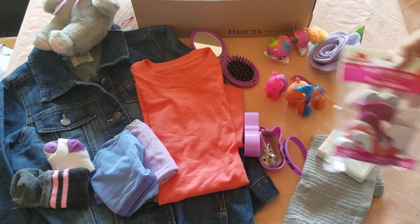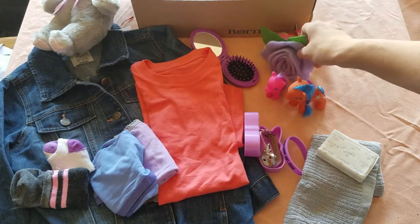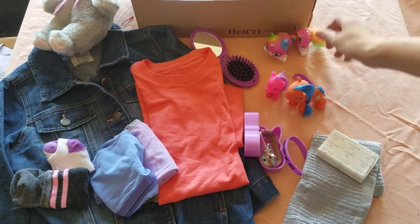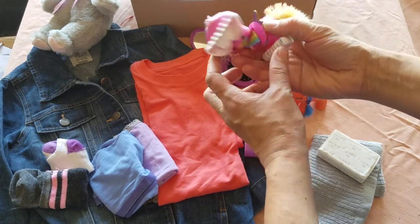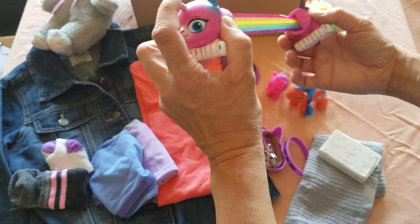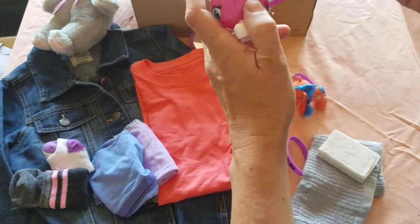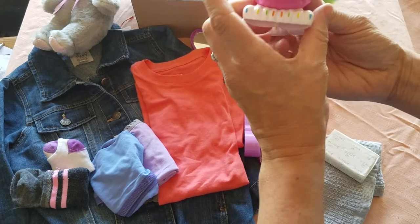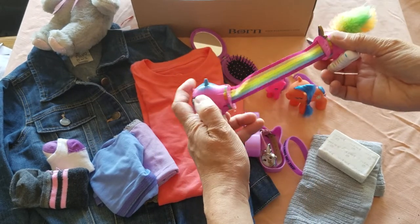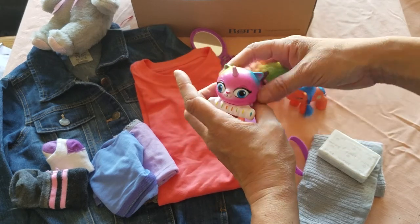Then I have some foam heart stickers and a flower hair clip — it felt pretty durable. Another little toy here, this is just silly. It's rainbow, and you press this horn and it goes back in. It is just a goofy little toy, but it was fun and very inexpensive, so I thought some little girl might like that.